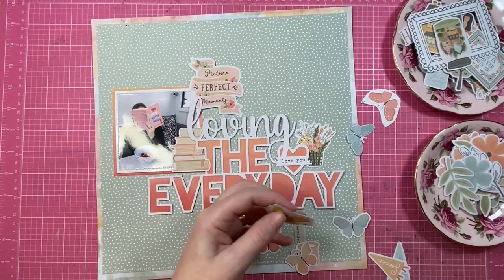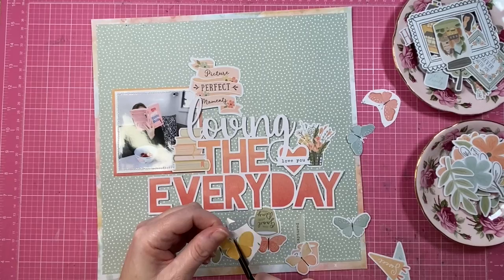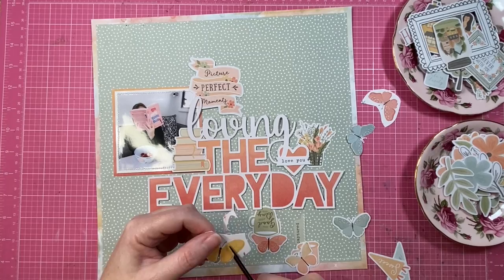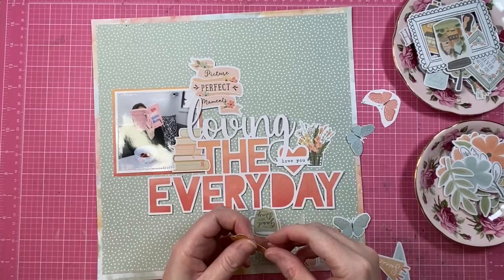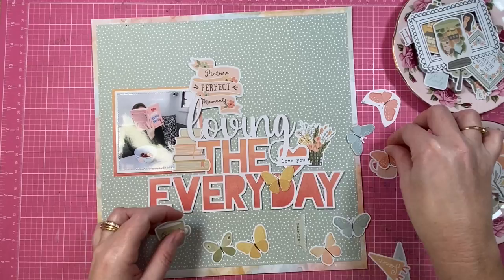I also fussy cut a couple of butterfly elements from the Take Flight pattern paper. I love these pattern papers in the collections — we've had a few of them over the last year and a bit. They are fabulous for fussy cutting and using as little elements on your page. There are a lot of butterflies on that paper and they go a really long way.